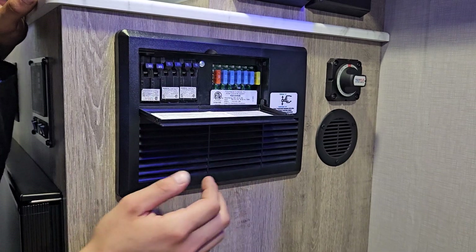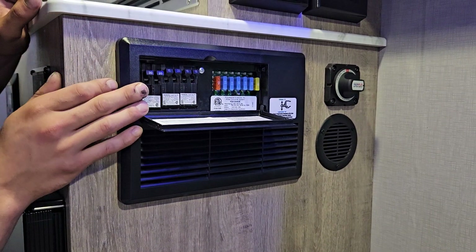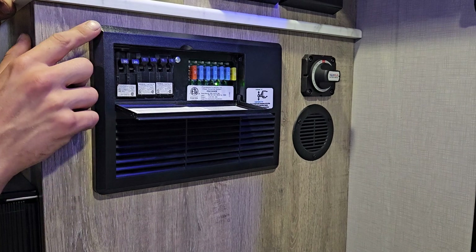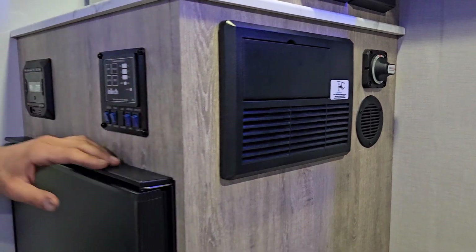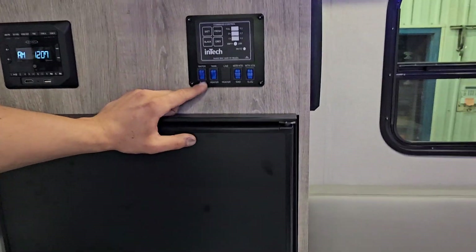For the converter, just pop it open — all of your breakers are on the left. Whenever a breaker trips it sits in the center, so just turn it off and then back on to reset it. All of your fuses are on the right side.